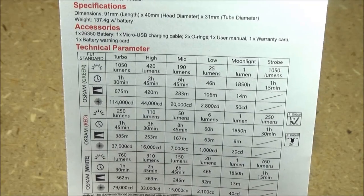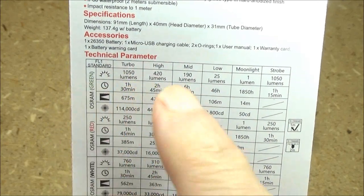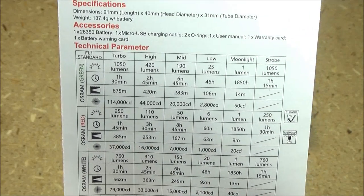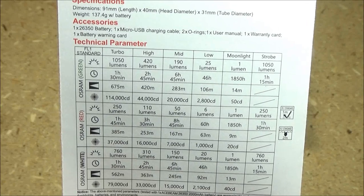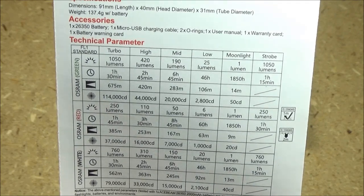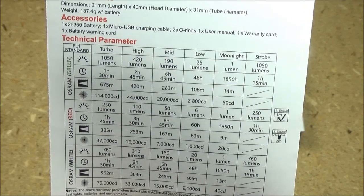Here are the stats on the light. I will be reviewing the green model. It has five brightness levels and one special mode, which is strobe. The maximum lumens is 1,050, but note the maximum beam distance: 675 meters. That is impressive. And you can see the run times for each brightness level there as well.